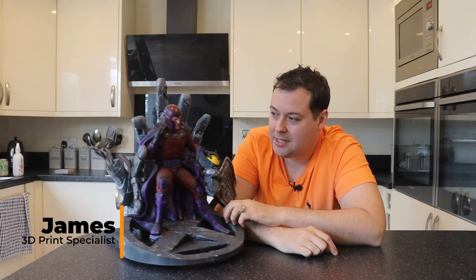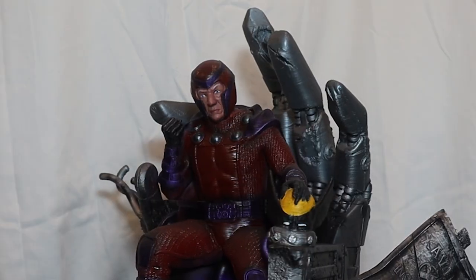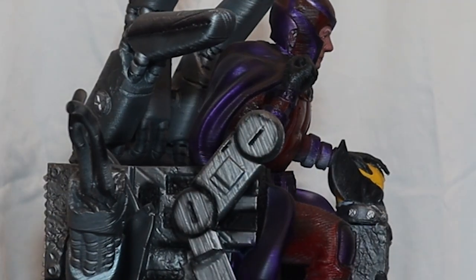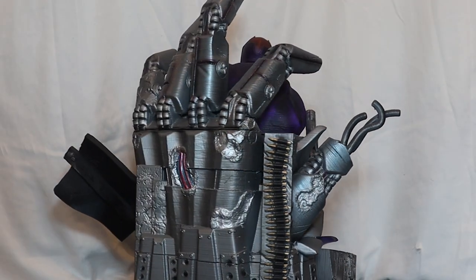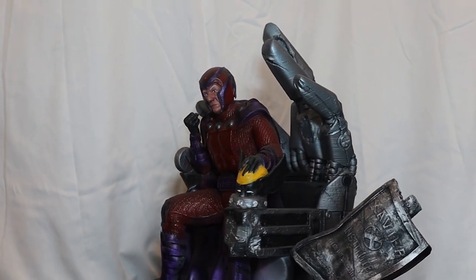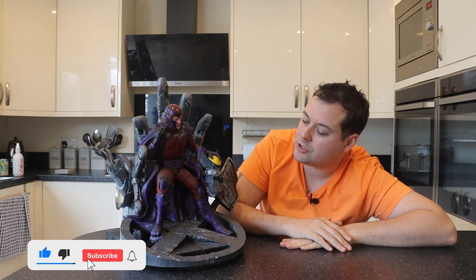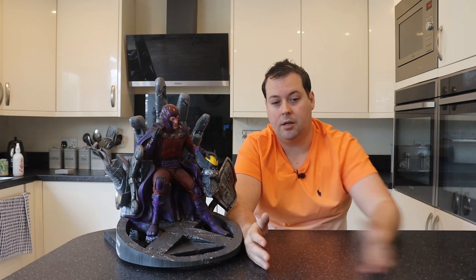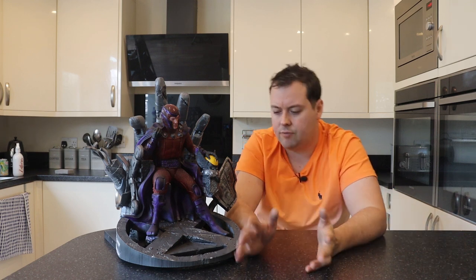Welcome back. So, first things first, let's take a quick look around this model and then we can talk about it. I love this model for a couple of reasons. One is because I do genuinely love Magneto the character. If you actually read the comic books, the journey his character has been on — from being in concentration camps to being essentially a metahuman — he's one of the only class four mutants other than Professor X. He's incredibly strong. I really love the character and the story.